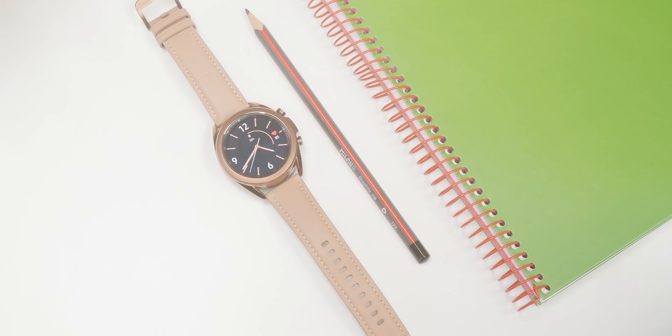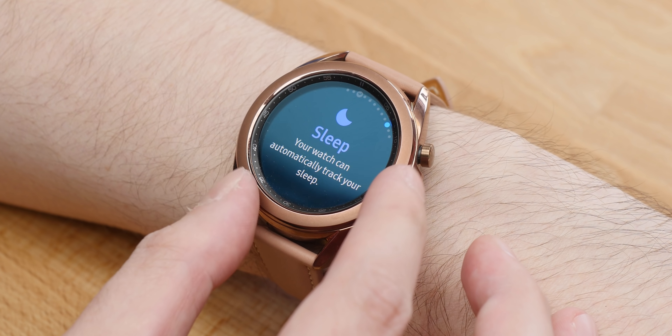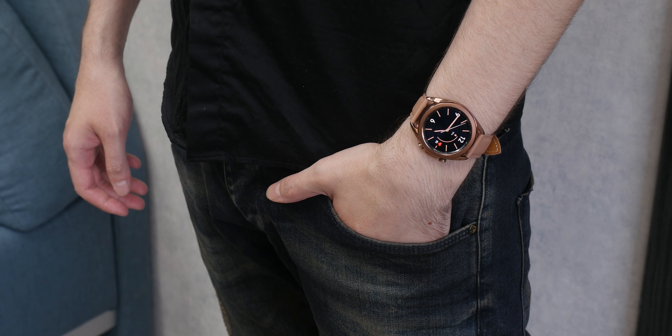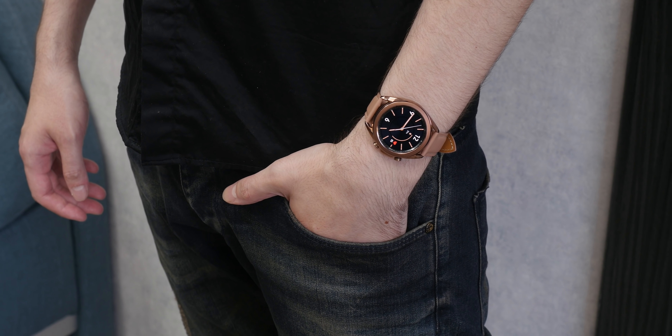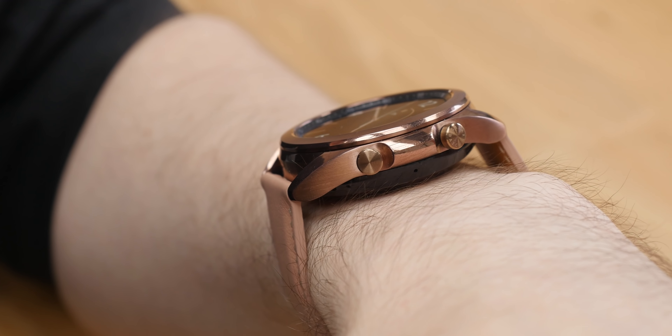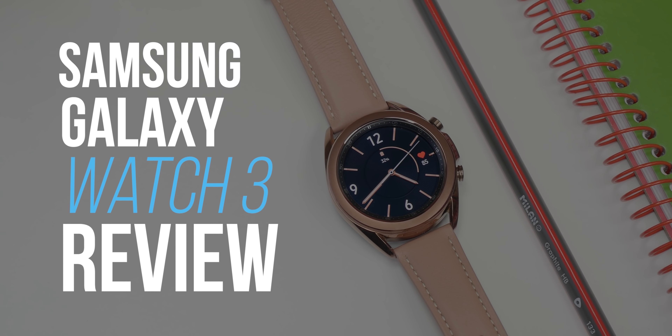The new Samsung Galaxy Watch 3 boasts a premium design, health and fitness tracking capabilities, and even a touch of productivity features. Whether you're a health-conscious individual or in need of a smartwatch that can easily double as a fashion accessory, the Galaxy Watch 3 seems like the perfect smartwatch to own right now. So is it good enough to justify its price? Let's take a closer look.